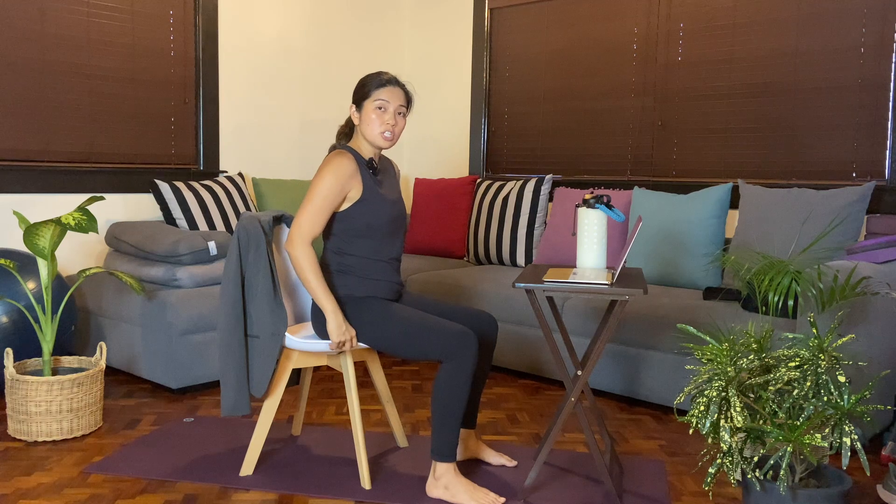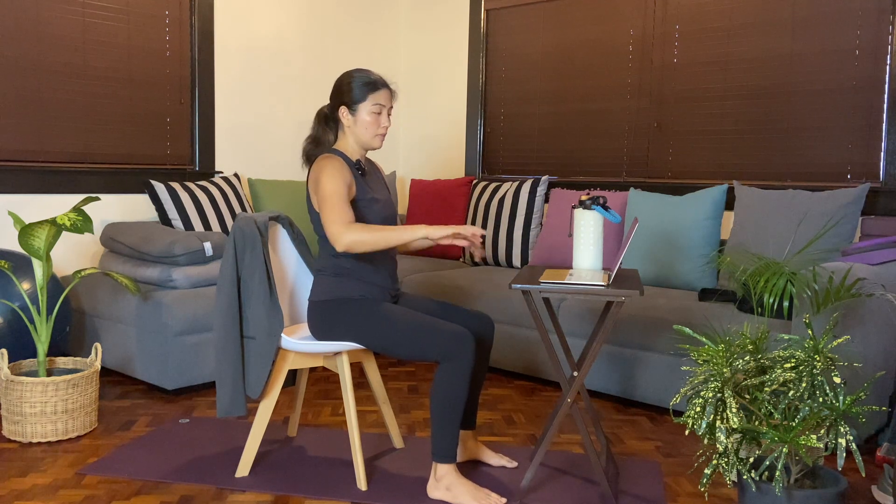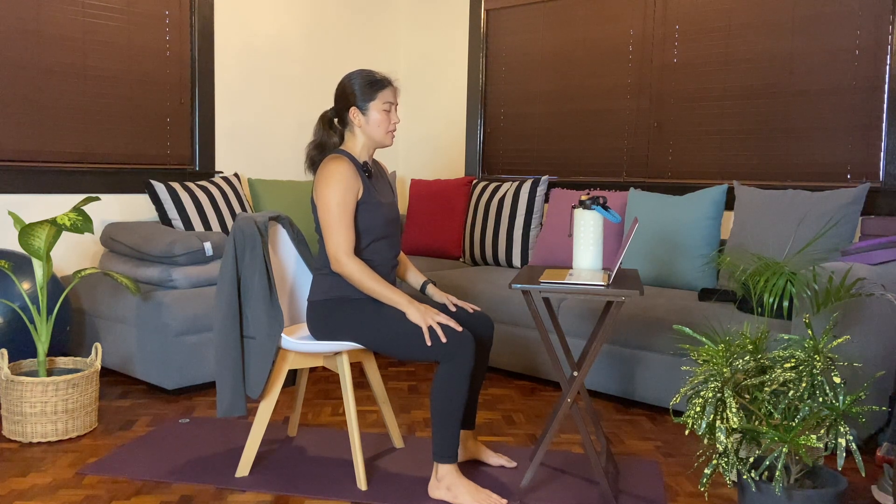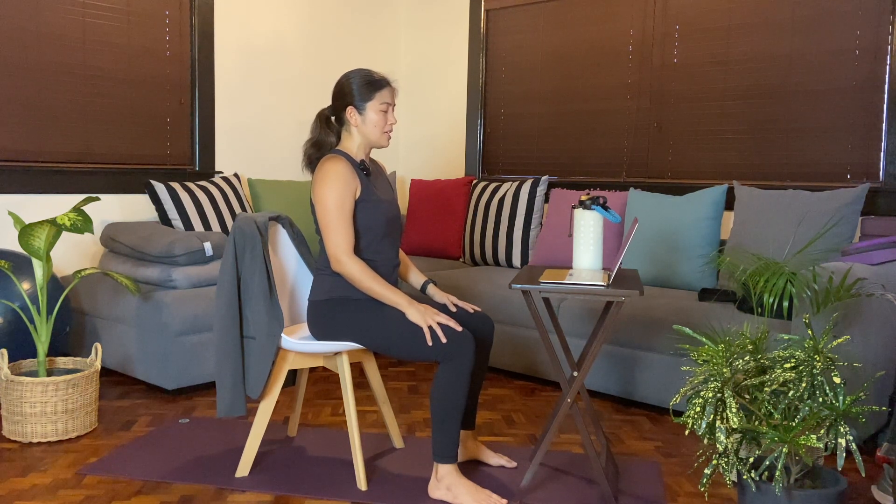Now if you already need to turn on your video, maybe right before you do that, after that set of poses, come back to your chair. Ground yourself again on your chair. Make sure that both of your feet are flat on the floor. Before you turn your video on, take this moment to close your eyes and take a slow breath in through the nose, then a slow breath out. One more time — a slow breath in and a slow breath out. Just resetting — that mindfulness and that awareness. Knowing that you are able to move.